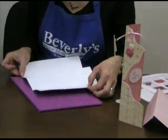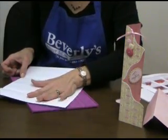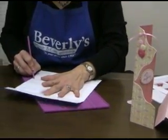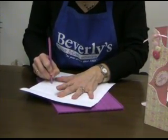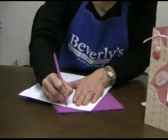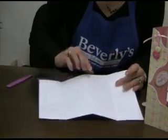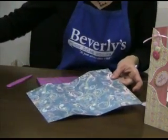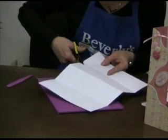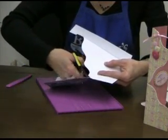So we go over to our wavy line and put this fold right on the wavy line, about two inches up from the bottom. We're going to hold firmly, take our scoring tool, and follow the wavy line — it just slides. Now we are going to have an embossed edge on our card. I'm going to take a pair of scissors and cut just above that embossed line. There you have it!